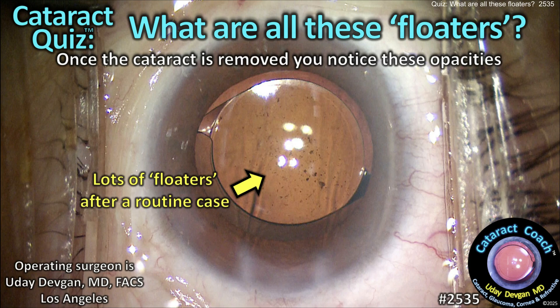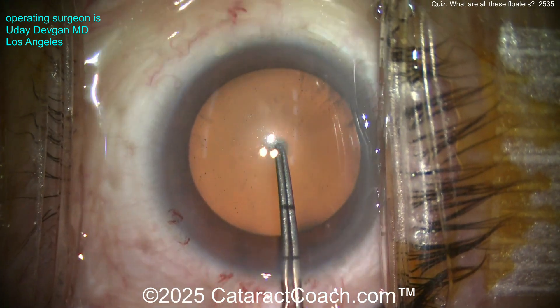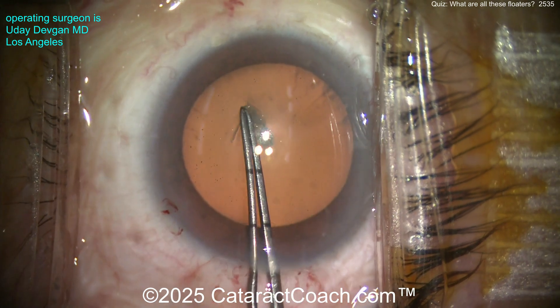From cataractcoach.com — cataract quiz: what are all these floaters? Once the cataract is removed, you notice all these opacities in the vitreous. Now watch carefully at the beginning of the case. Did you see the radial wrinkles there in the lens capsule? Look — it's wrinkling.